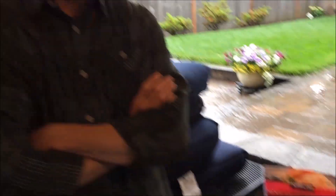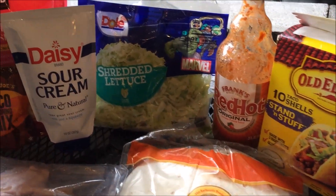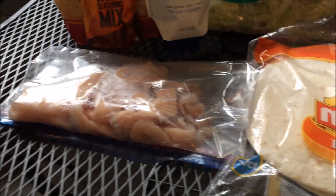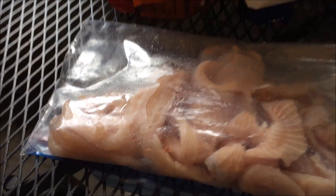All right, well here we go. Shad cleaned, boneless fillets — and now we're going to throw them into a batch of fish tacos. So we got our ingredients here, our usual suspects, and our bag of fish. Got the grill hot and ready, we're going to heat up some oil and get these things going.